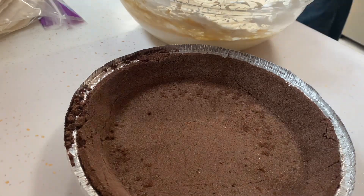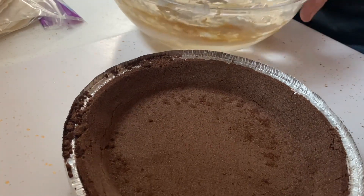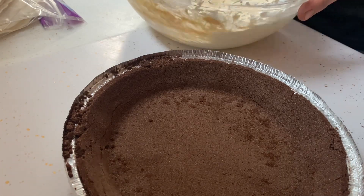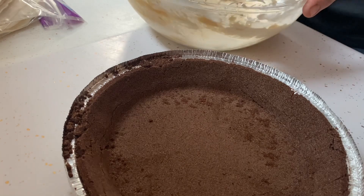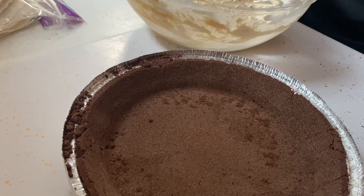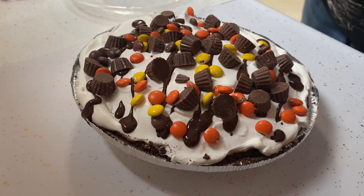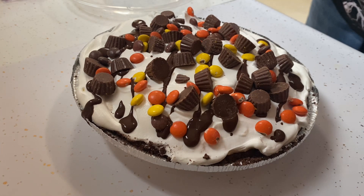So let's get that mixed in there and with the magic of camera I'm going to put it together. You've got the filling, you've got the crust — now let's just combine and add the Steampunk Tiki texture. After all that wonderful beater noise, we have a Steampunk Tiki Reese's Pieces peanut butter pie.